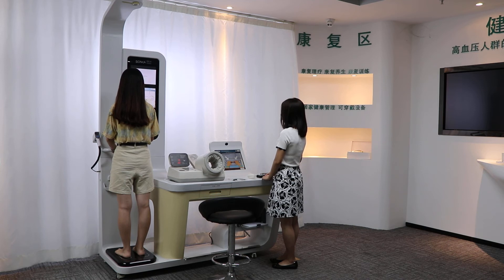Now, body composition. The person needs to grasp the two handles on the machine.